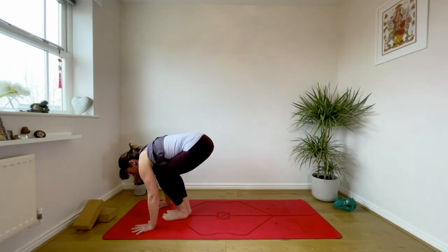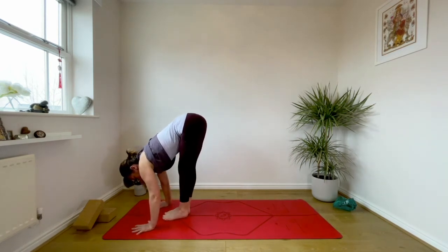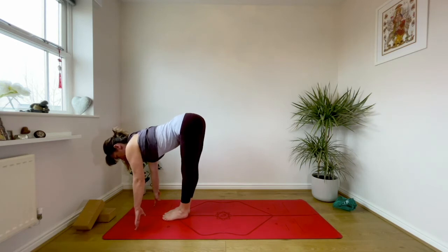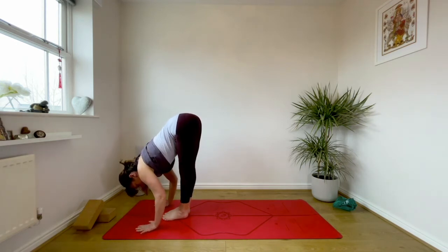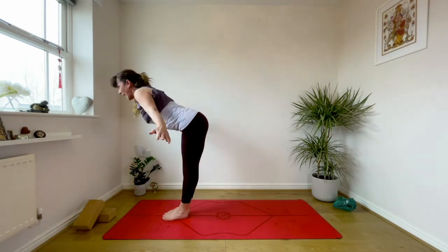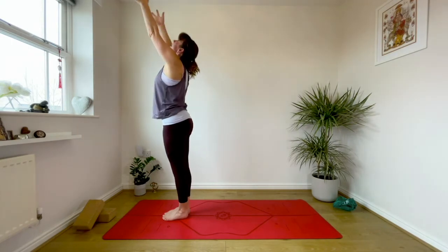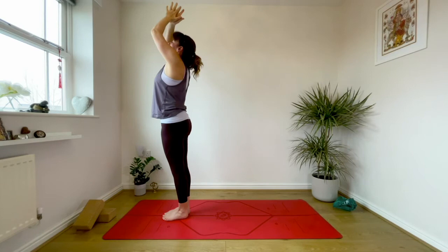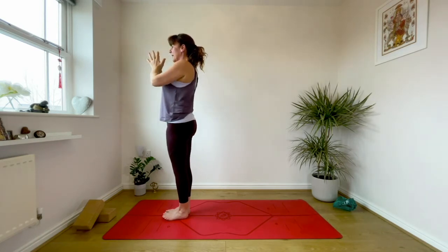Breathe in, really lengthen the spine and bellow the canopy of the lungs at the back body. As you exhale, draw your lower ribs in a little bit more, draw the navel in and think about taking the upper thigh bones back. Inhale come to the balls of the feet, exhale bend the knees, look between your hands, and at the end of exhale float the feet forwards. As you inhale lengthen the spine, keep the back of the neck long, and exhale fold down more deeply into a forward bend. Sweep the arms back, inhale lead with the heart, come up into a little tiny backbend, then exhale the hands back into prayer.